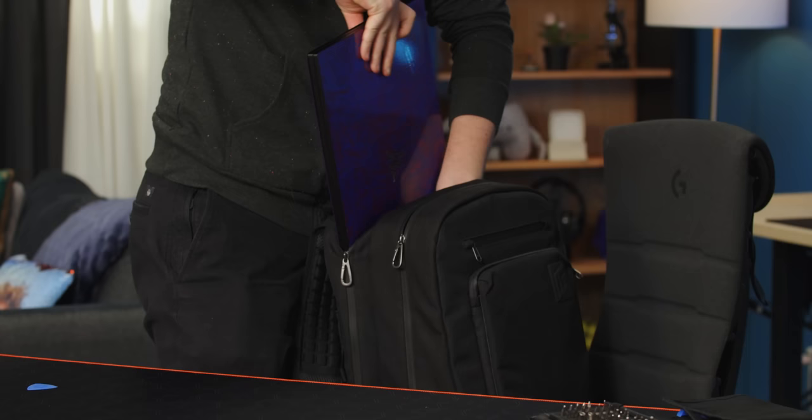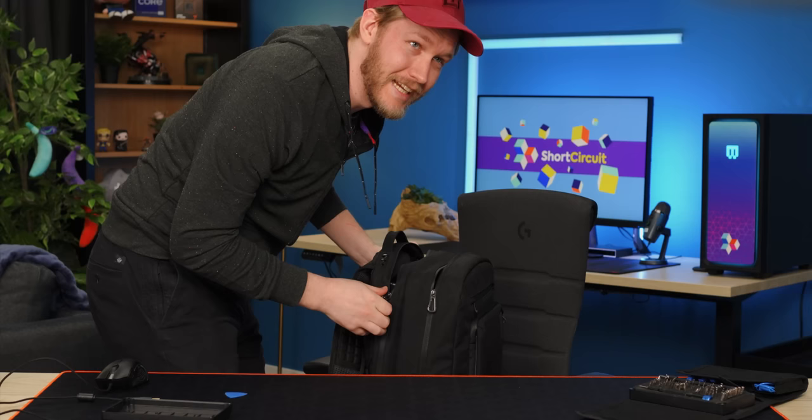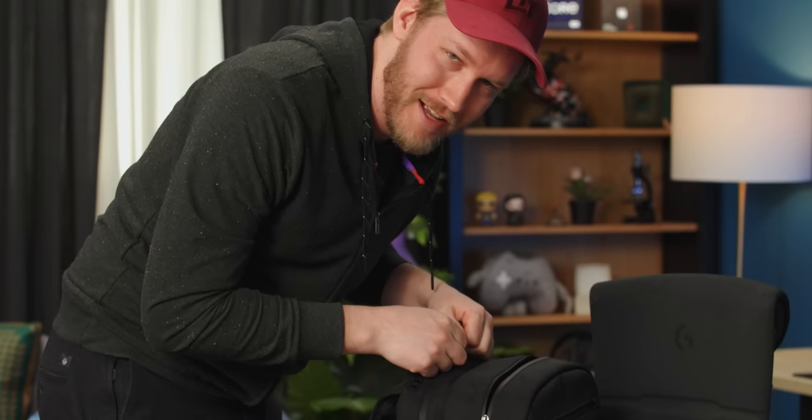Does it fit in an LTT backpack? Oh, it does — barely, like barely barely — but it does go in. So it earns a couple of points there.